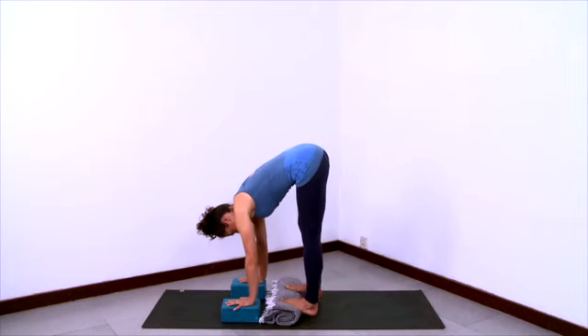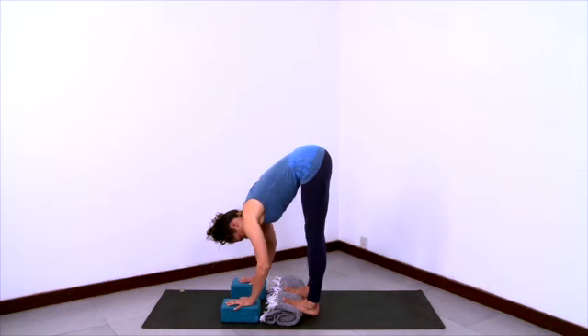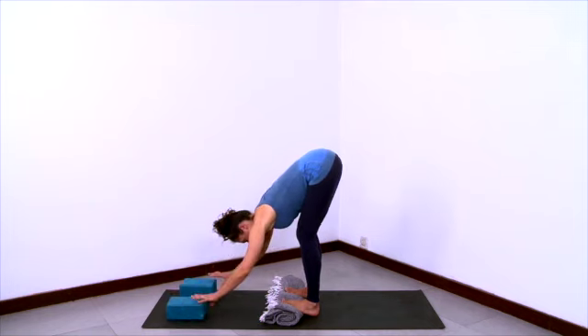Take many breaths here to breathe into and stretch different fascial lines in the calves and in the backs of the knees. Bending the knees a little more or a little less, and then breathing into whatever position you choose.